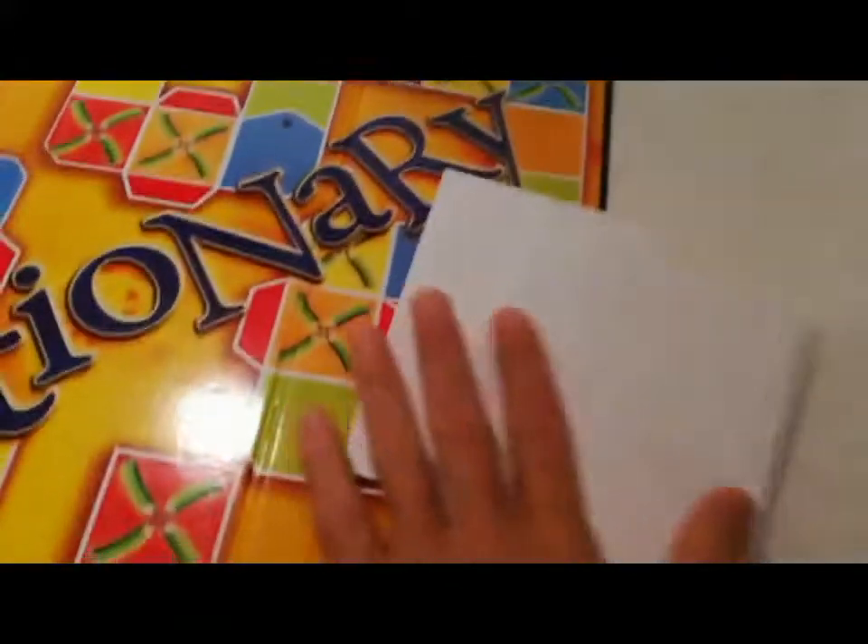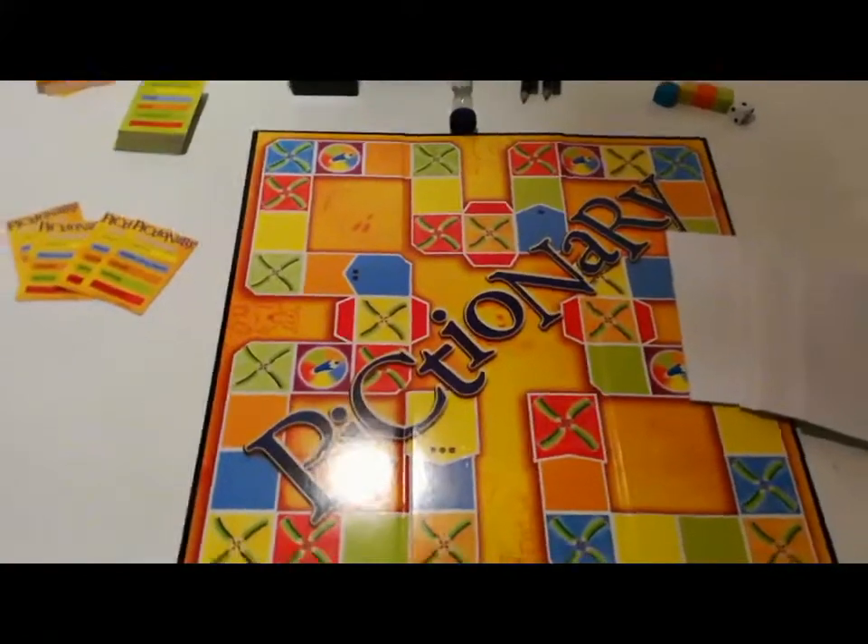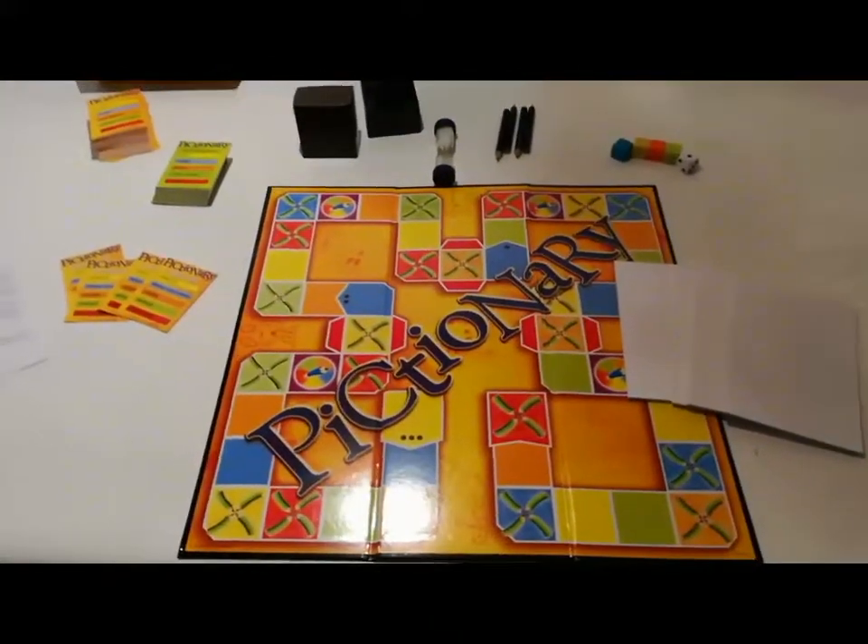I 4 segnalini colorati, i cubotti colorati, un dado, 4 blocchi notes e la plancia. Il gioco è abbastanza semplice e molto conosciuto.